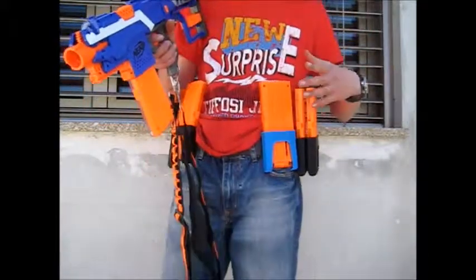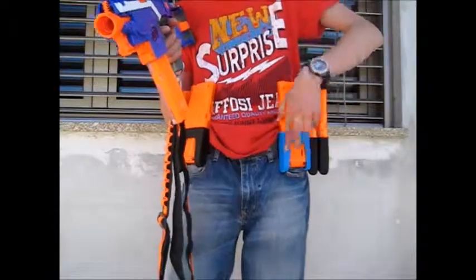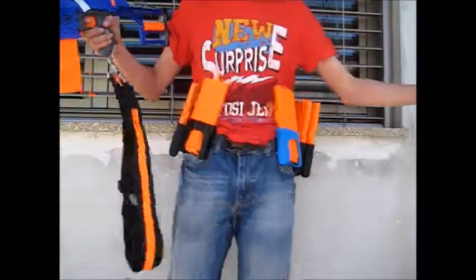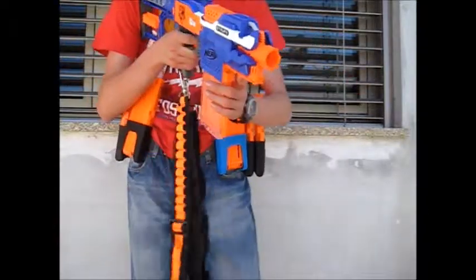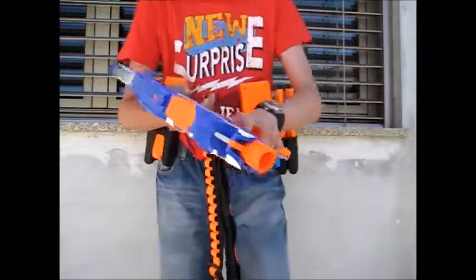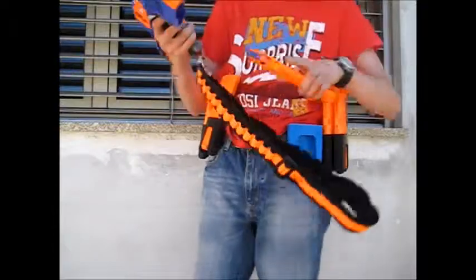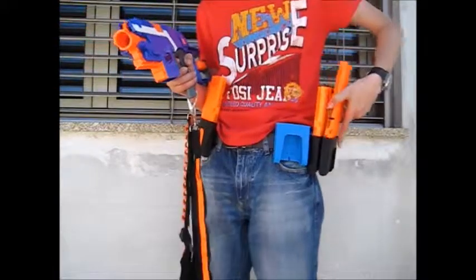So basically this is a mag holder — the purpose is to hold mags and take them out as quickly as you can. As you can see, pretty quickly, and it holds them tightly. These are not going anywhere, so it's really secure. So let's show it — you run out of ammo, ready to go. You can see pretty quickly. This is my loaded mag so that's why I'm taking them out.